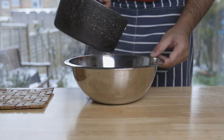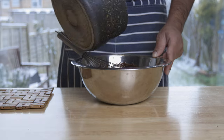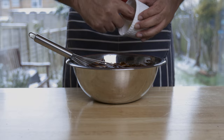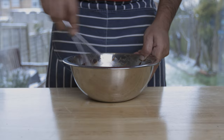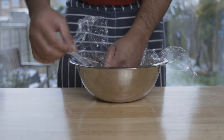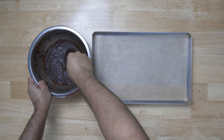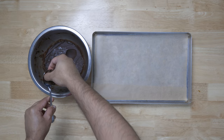Then we whisk it with chocolate. Then we whisk it with butter. Then we whisk it and wrap with plastic wrap in the fridge. Then we shape the plastic wrap in the fridge, then we whisk it with chocolate.